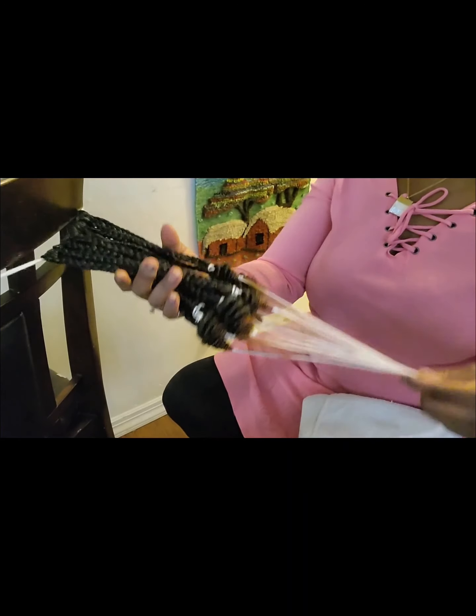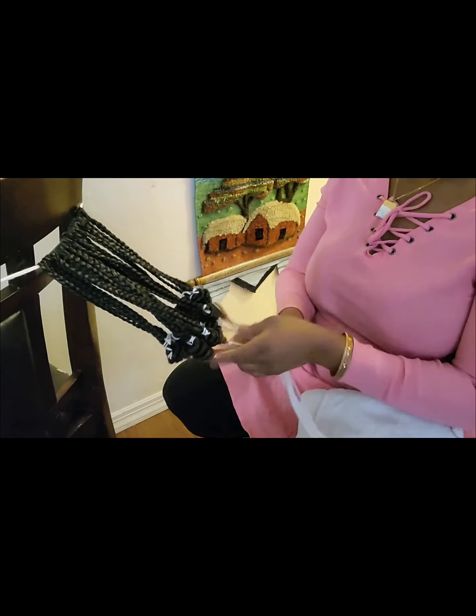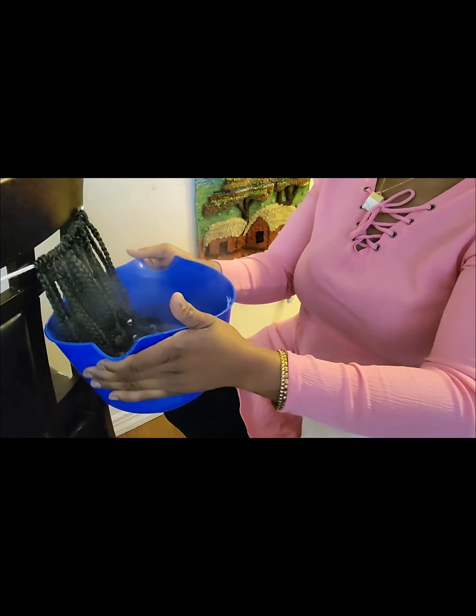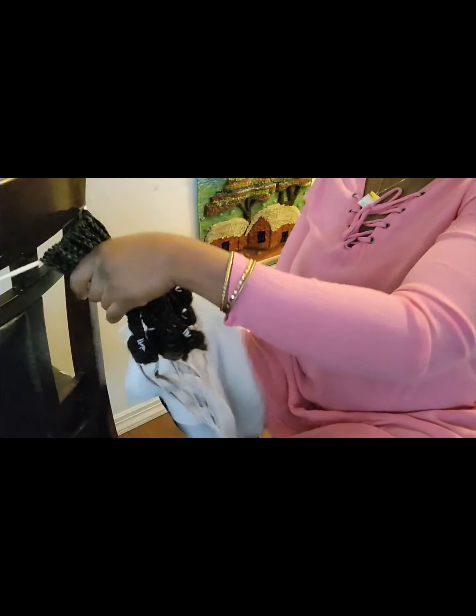Everything is all set. The next thing we're going to do is dip the hair in hot water - that is how we get the coiling result we are looking for. The water is really hot. I'm just dipping the hair into the hot water and letting it stay for about three minutes. Then I'll take it out from the water and use a towel to dry some of the water.